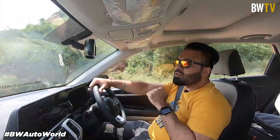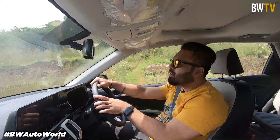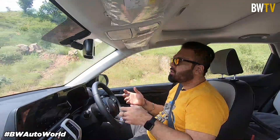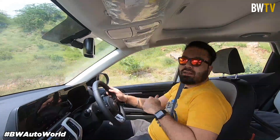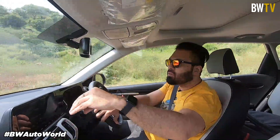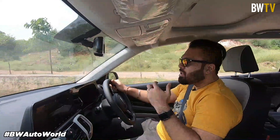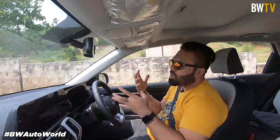One important feature I want to highlight is the air purifier housed in the armrest. Considering the COVID situation and the climate issues we're all going through, this is a very good addition to the car. You don't have to buy an aftermarket accessory and don't need to worry about air quality inside the car. You also get built-in refillable perfumes — no need to buy those sticky things we usually put on the dashboard. The air purifier also has a replaceable carbon filter, so that's a good thing.